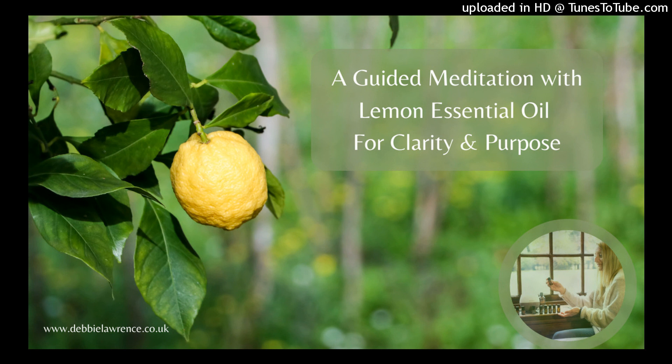Taking another deep breath of your oil, drawing in the lemon's vibrant essence. As you exhale, release any lingering feelings of sadness or hopelessness. Let go of any burdens that weigh you down, and in their place, allow the lemon's joyful, uplifting energy to fill your heart.